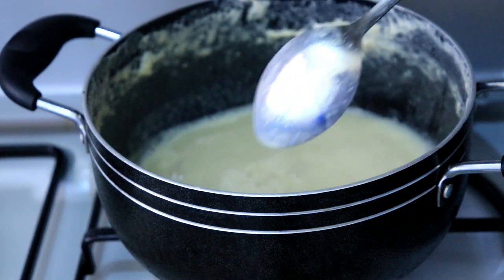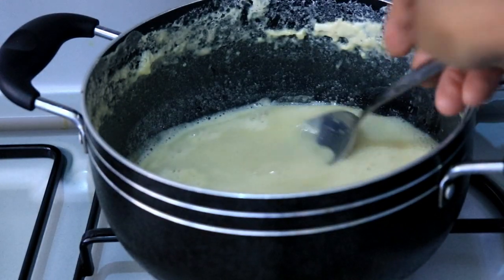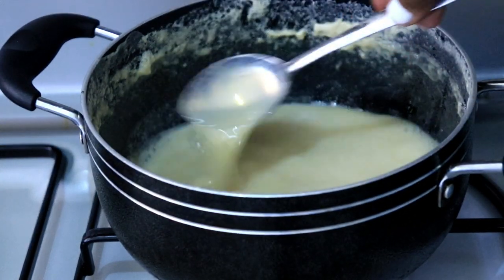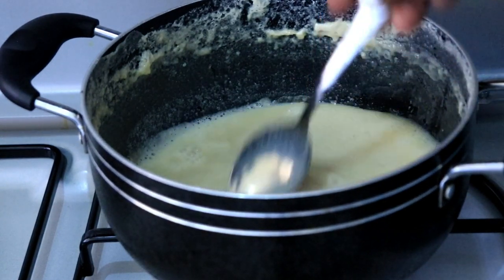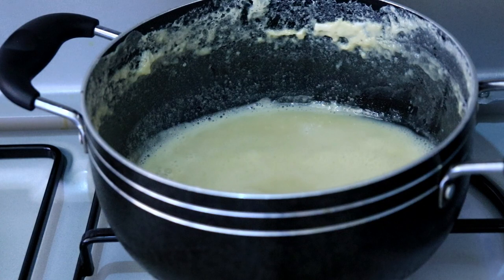That's the kind of thickness you want. This milk is ready — it's been simmering for 35 minutes. What happens is it normally thickens further after you remove it from the heat; once it cools down completely it's going to become even more thick.